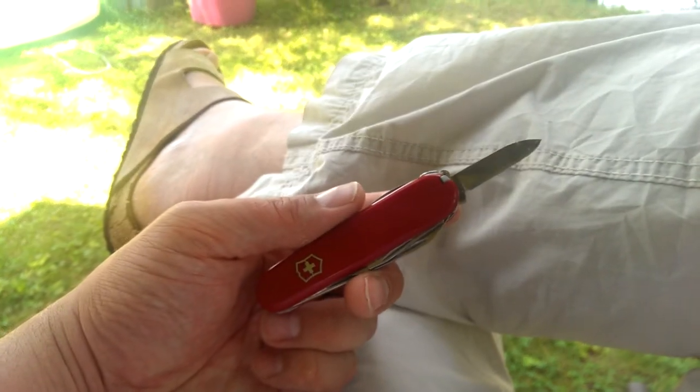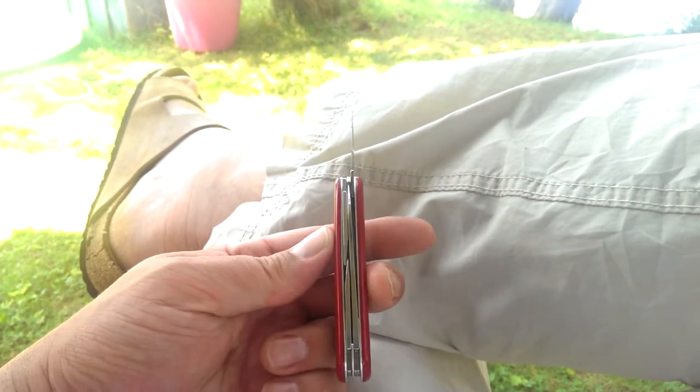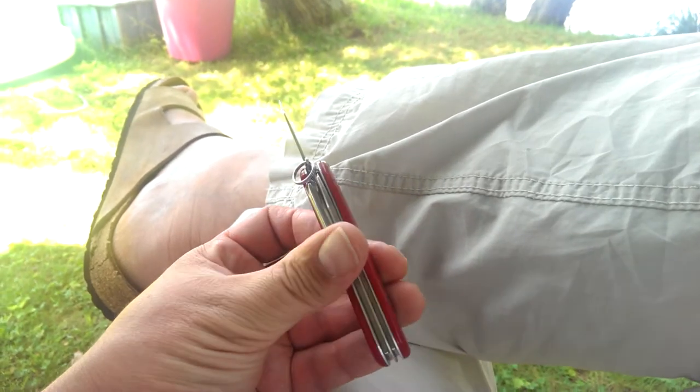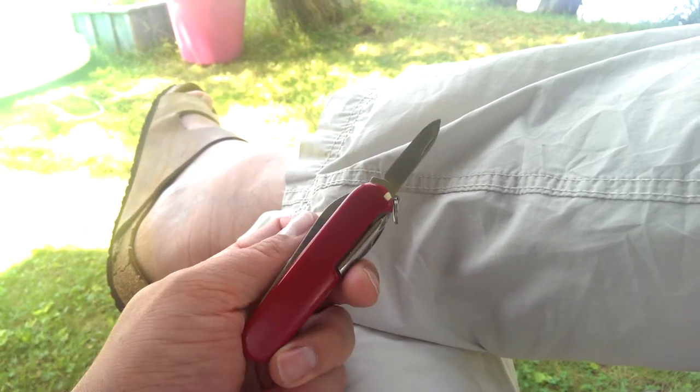It's called an officer model. And that's the blade I use most — the pen knife. It's got a longer blade on it. It has a can opener, a flat screwdriver and a bottle opener. It has an awl, a screwdriver — the standard things.